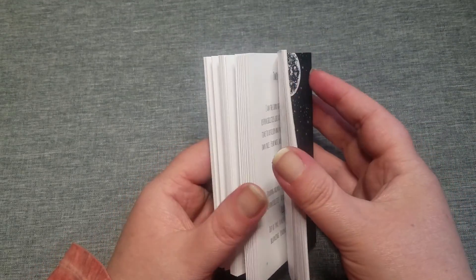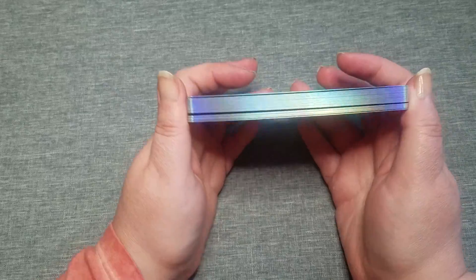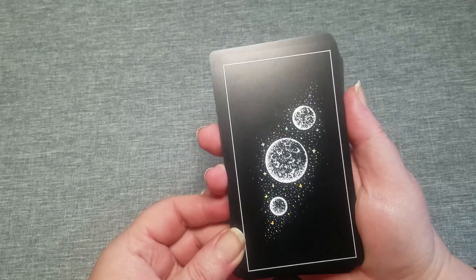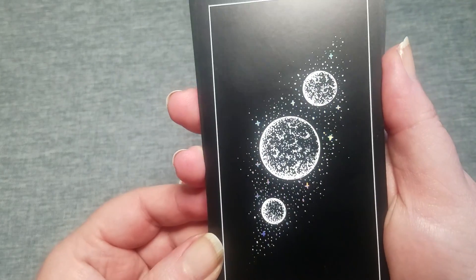There's three extra cards, but I'm actually going to use one other card for the fourth card. It is holographic edges that are gorgeous. You can see. And the backs do have the embellishments as well.